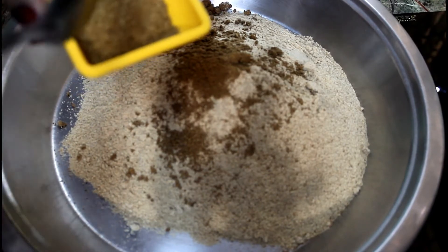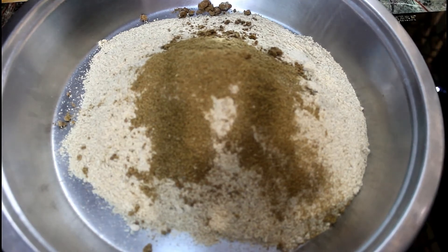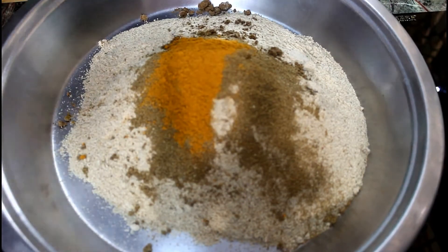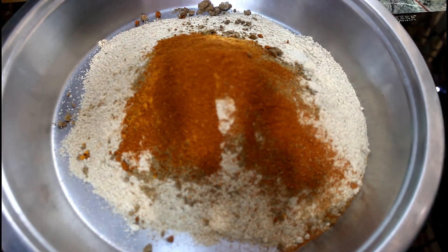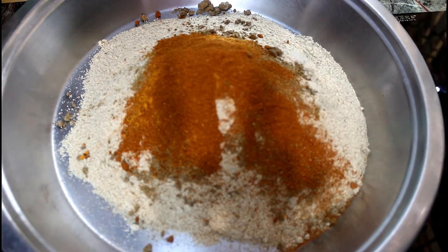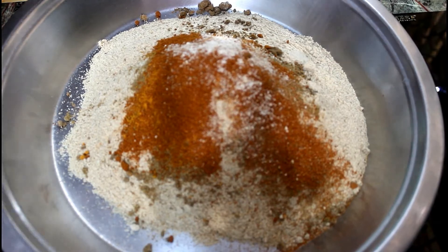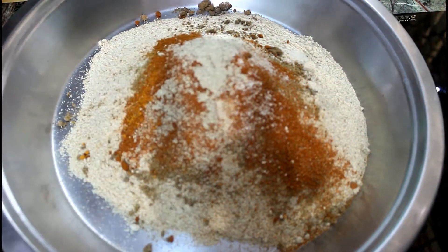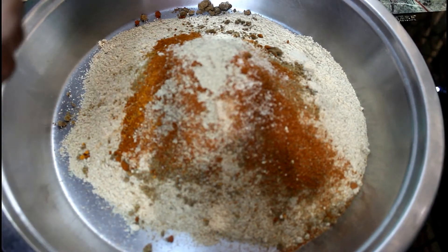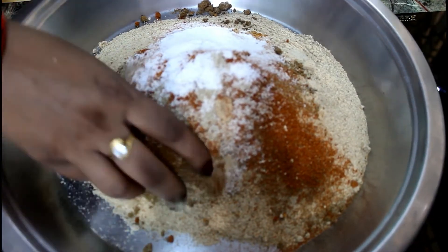We have made a powder. We add it in. We have to add a healthy powder. Little red powder will be made. Then we add it in. We take half a teaspoon of garlic and chaat masala. We will add the chaat masala.